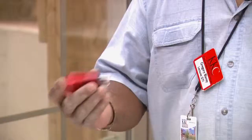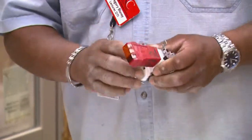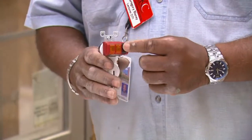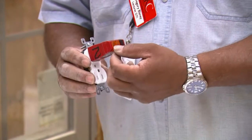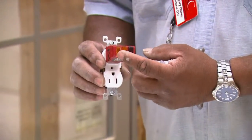What I have here is what we call a receptacle tester. What it does is you take it and you plug it into a grounded receptacle such as this. You always want to look for two yellow or two orange lights. If you don't see that, it's time to change the wiring to whatever the correct wiring needs to be.